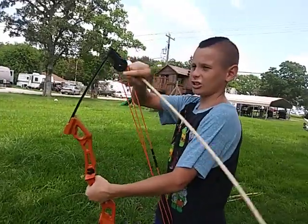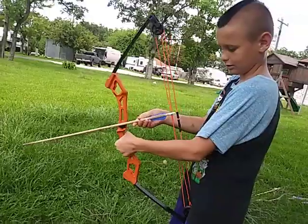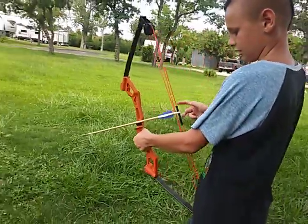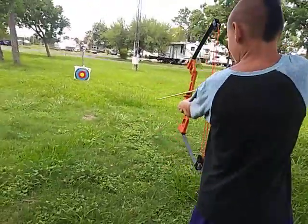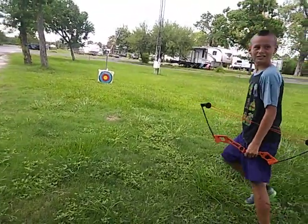You ready to do another shot? Reload it real quick and let me set the camera up for your shot. There you go — go ahead buddy. He hit it that time!